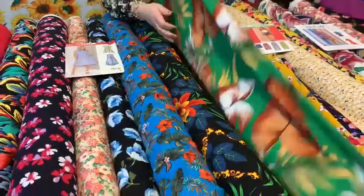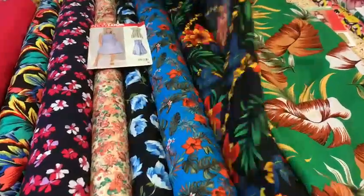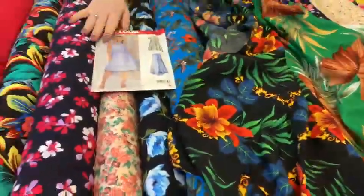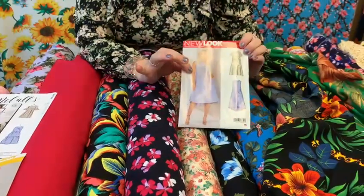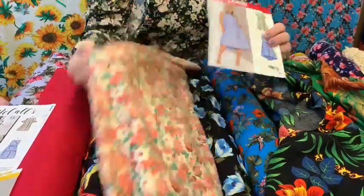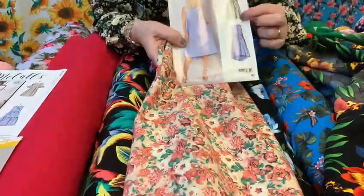We've got lovely tropical prints — these are just gorgeous, they would look lovely for the spring and summer. We've got another shirt dress which would look nice, so this would look gorgeous maybe made up in this one; you could see that made up, that would look nice.